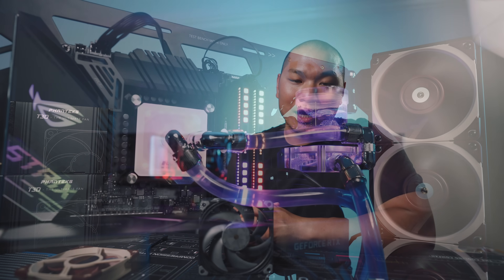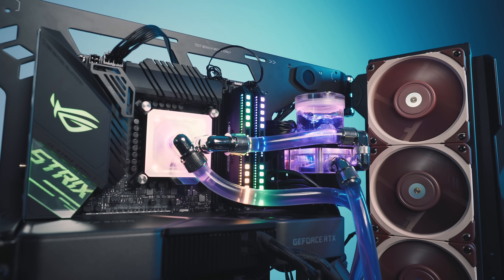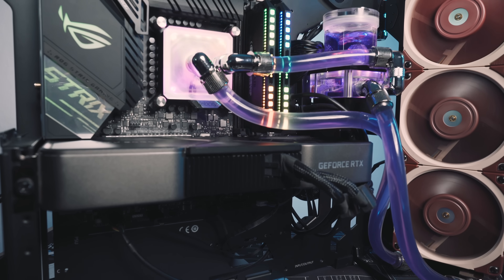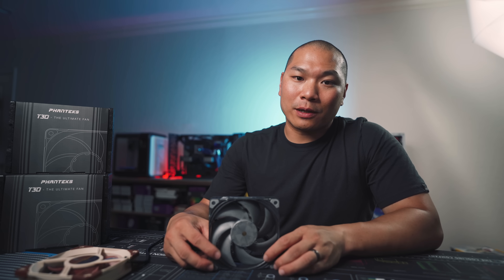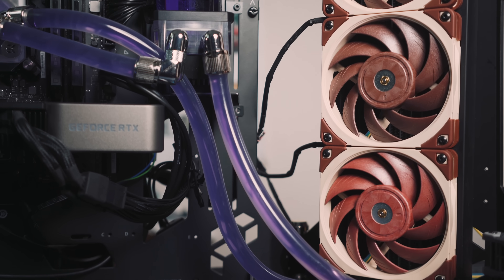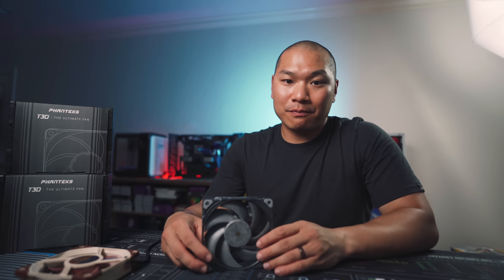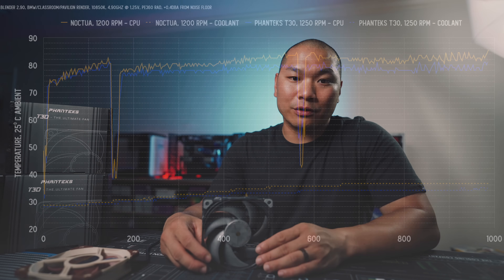For thermal testing we're using the Cooler Master MF700, recently built up on the channel — an open air chassis with the EK 360 millimeter radiator in a simple custom loop with an i9-10850K locked to 4.9 GHz at 1.25 volts, producing about 240 watts of total package power. All testing is done with three fans pointed in the same direction, GPU idling. The DDC pump was locked at 3000 RPM, and between each test the system sat idle for about 30 minutes for coolant to return to idle equilibrium before firing up three consecutive Blender renders.